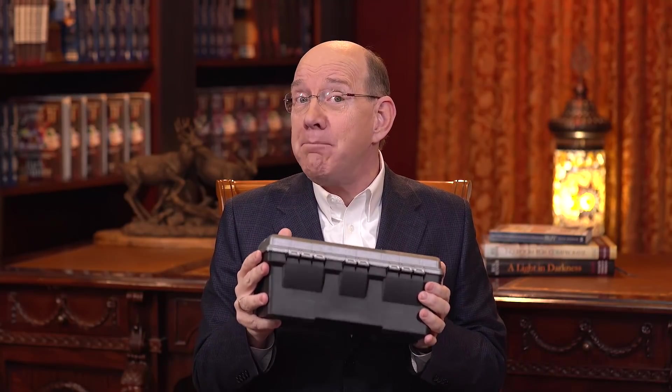Welcome to today's program. My name is Rick Renner, and today I'm going to keep talking to you about the different kinds of prayer that God has made available to you and to me and to the church. And I brought my toolbox again to make my point.